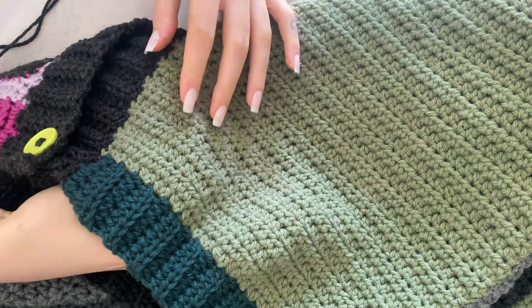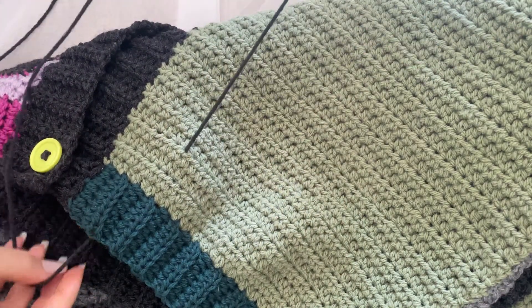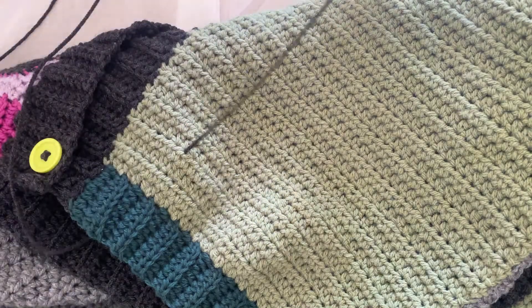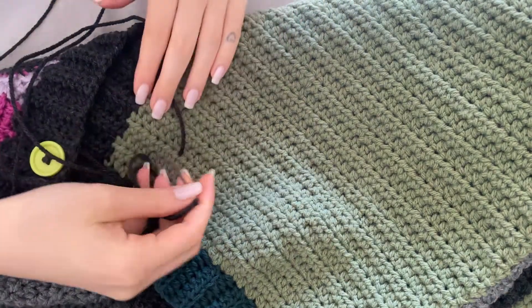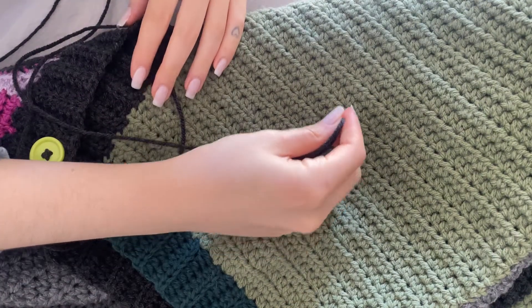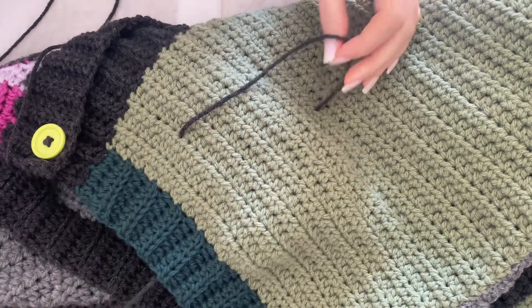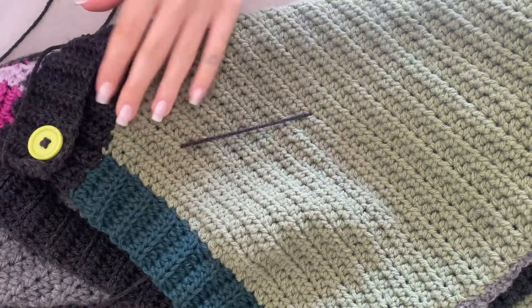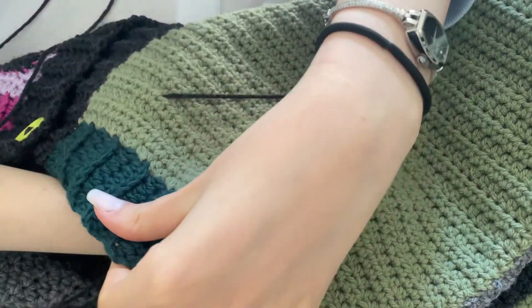Just thread the needle and you will pull up from the bottom, leaving about a foot of space to work this stitch depending on the size. These ones are about six inches long with several cross stitches on them. So you'll come up from the bottom and then go out — this is the longest piece of the stitch.